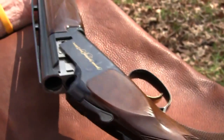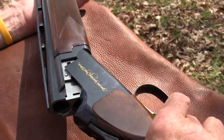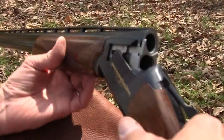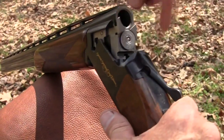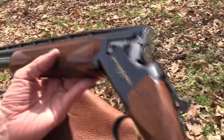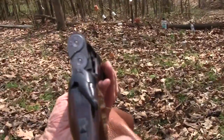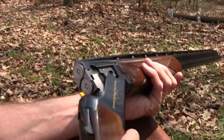I had a decelerator pad put on the back just to give it a little more extension, and it fits me like a dream. It's just a beautiful gun. So we thought we'd do a close-up with it and take out some of these long-range targets. I said, man, if any gun deserved a close-up it's this one. So we're going to give you a good look at it and give me a chance to shoot it a little bit here. Is that gorgeous or what?